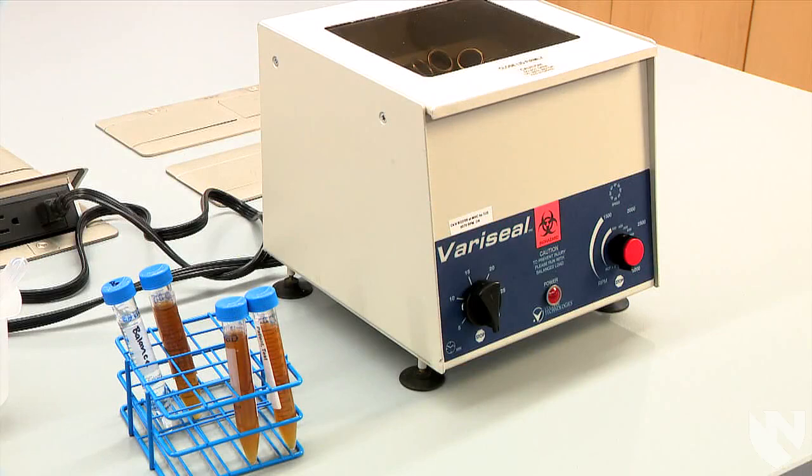In this video, we will demonstrate the proper way to centrifuge a urine specimen, decant the supernatant, and re-suspend the sediment in preparation for creating wet preps.